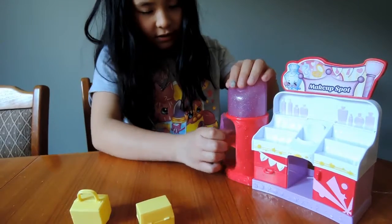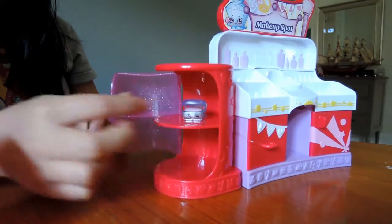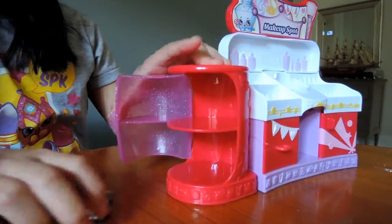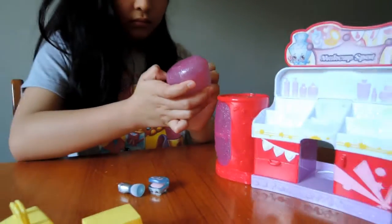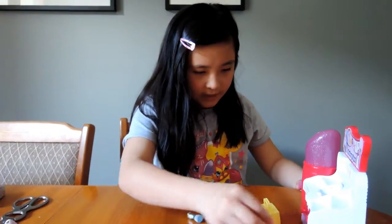You can put Shopkins in there — they fit perfectly. And you can also put more Shopkins down. So how cool is that?